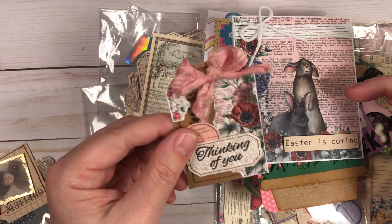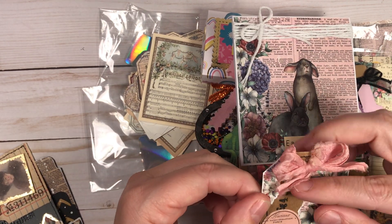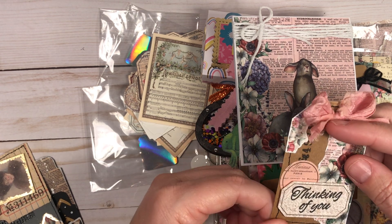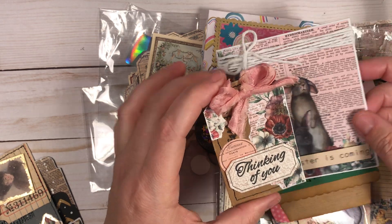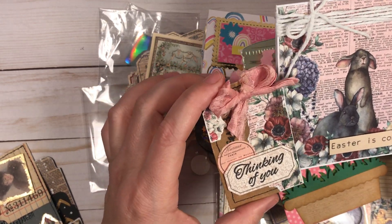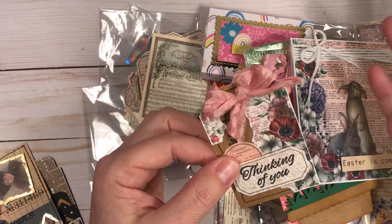With what was left of that sheet of paper, I ripped a piece, stamped a little bit, did some black stitching, and made a really cute little tag. That shows how versatile that one sheet of paper is — it doesn't have to be used for Easter, you can use it however you want.